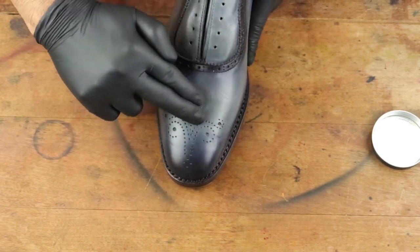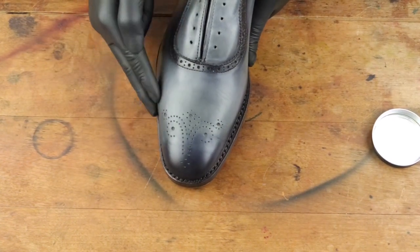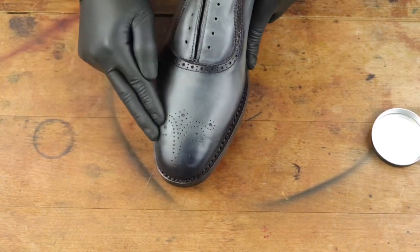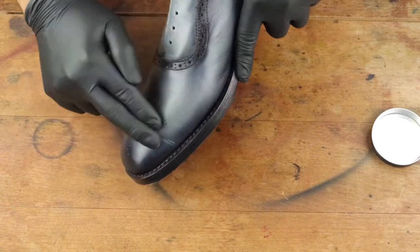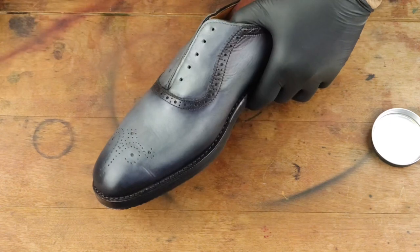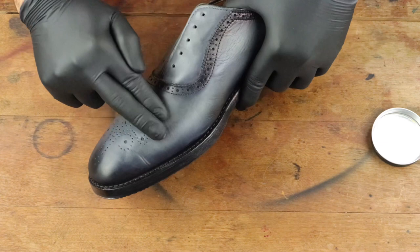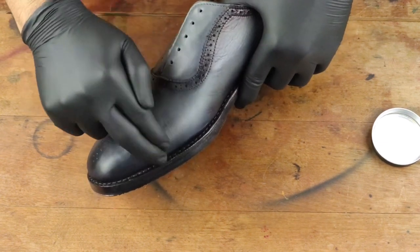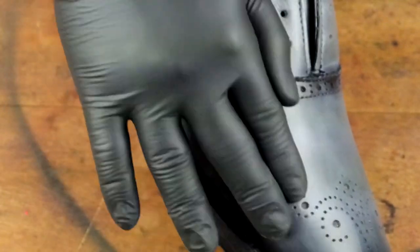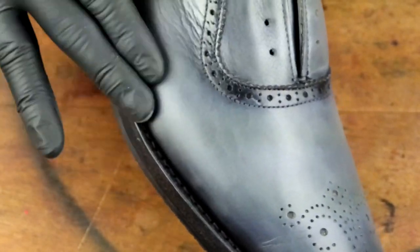Medaille d'Or gray shoe polish is a color that a lot of people don't know about — they ask me what to use to condition their gray shoes, and I always recommend the gray from the MDO line. It's a great option with really high levels of pigment. It really penetrates into the leather and shines really nicely with just a brush. If you have gray shoes and didn't know about it, now you do — definitely pick some up.